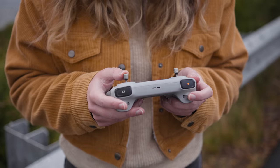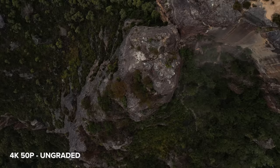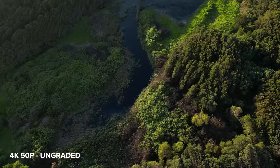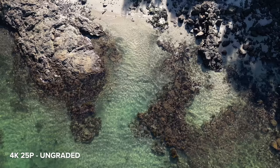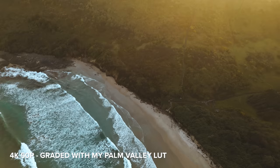The Mini 3 Pro has a 1/1.3 inch sensor. We have a 48 megapixel camera with a 6.7mm f/1.7 fixed aperture lens, which is the full frame equivalent of 24mm. In video we can record 1080p and 4K footage in 25, 30, 50 and 60p, which is an improvement from the Mini 2 where you could only film those frame rates at 2.7K. We can also do 120fps in 1080p.